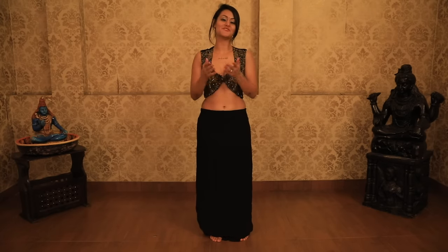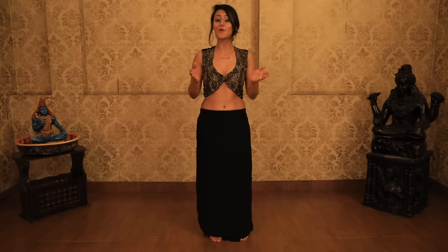Hey guys, this is the online studio by Banjwara School of Dance and today we're learning shimmies.